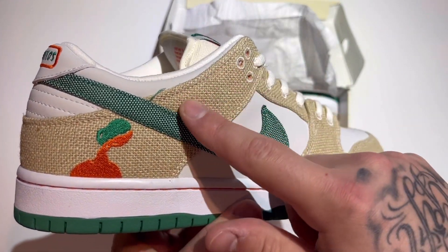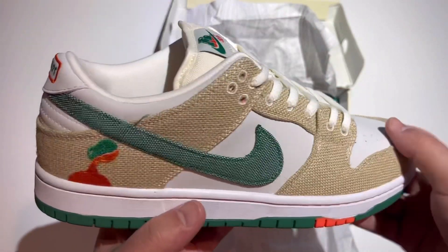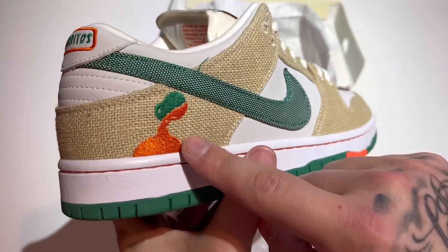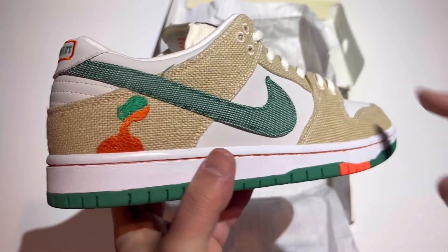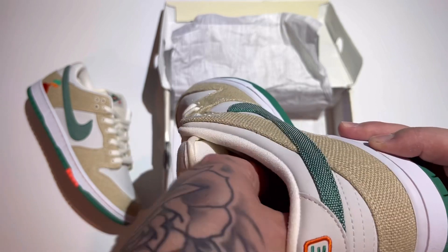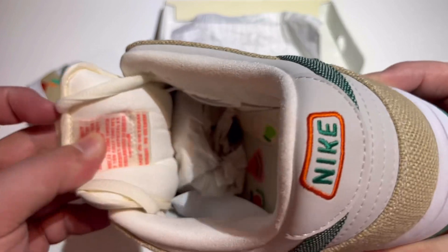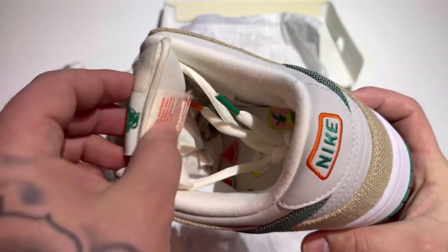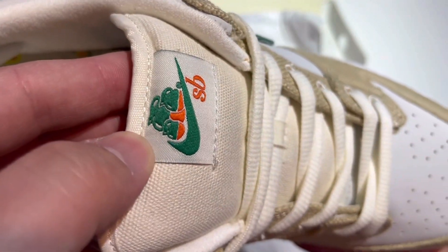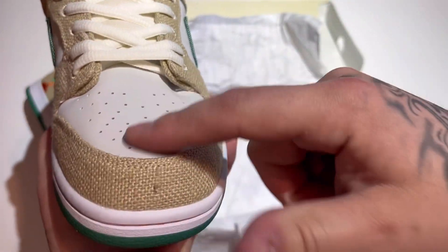Got the burlap sack on this shoe — definitely something different. We got nubuck on the toe as well as on the neck. Says Haritos on the back — look at that, a jug of juice poured out, pretty cool. We have lace tips that are orange and green, the Haritos colors. Nice fat SB Dunk tongue, more of that Haritos juices logo — the glass jugs with the Nike check and the SB.